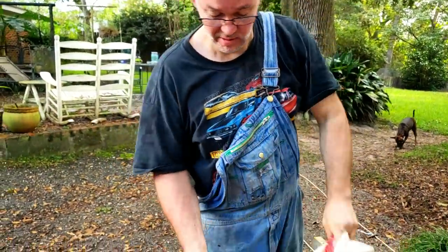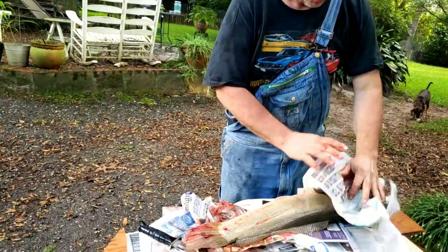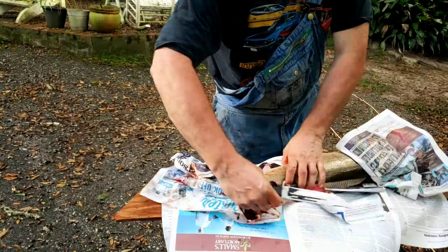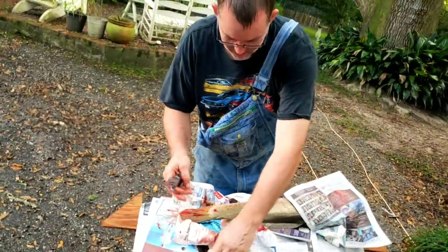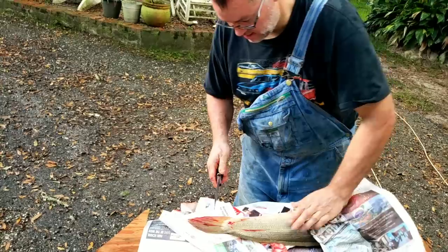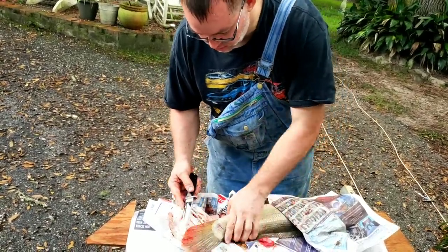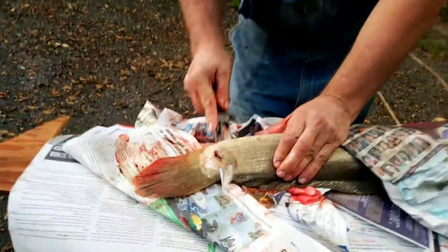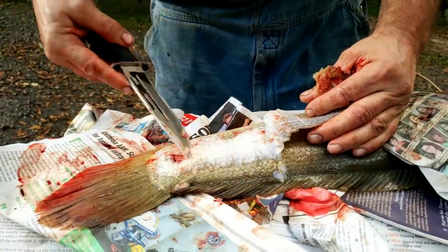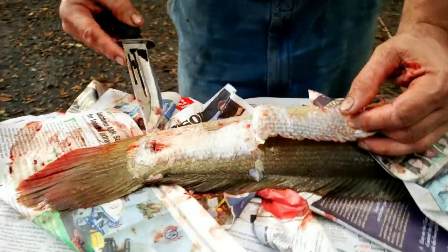The next step, you want to grab the newspaper to hold it and take a sharp knife. This method of cleaning has basically been handed down to me by my dad, and I have never veered from this method. Basically what you want to do is take your knife and saw the skin off. Supposedly there are several layers of skin — you're taking layers off with the scales, but you're leaving one layer on because the meat is real soft.